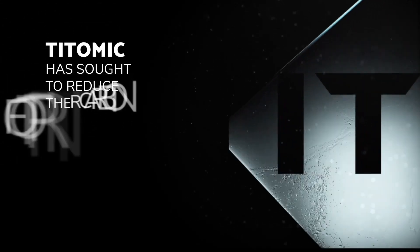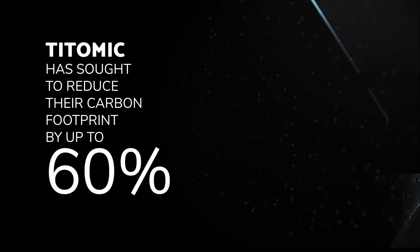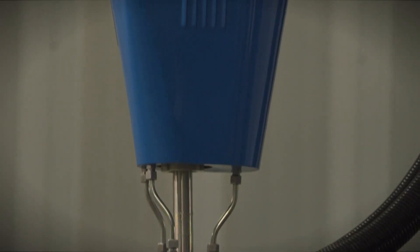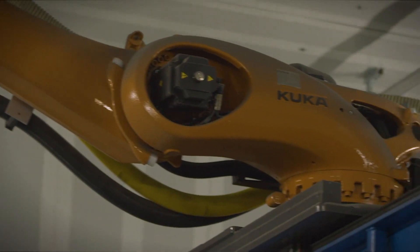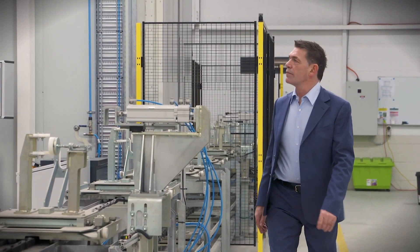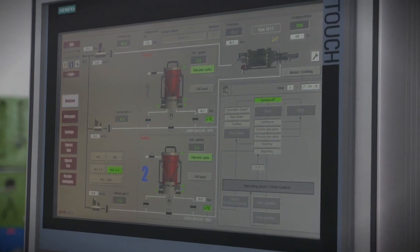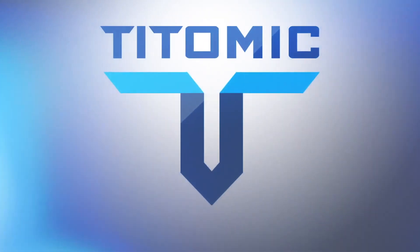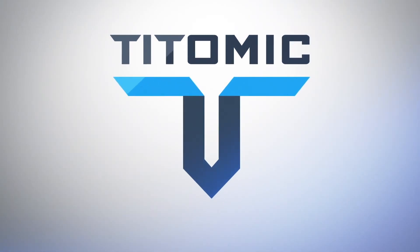To further add to TITOMIC's unique proposition and capabilities, their processes on average have a 60% carbon footprint reduction. They see themselves as the leader in green technology for the metals industry, moving strongly towards a future using advanced technology that is green and clean, providing future generations with sustainable manufacturing and resource management. Get in touch today to discuss how TITOMIC Kinetic Fusion can achieve your manufacturing goals.